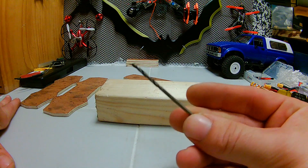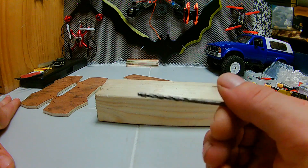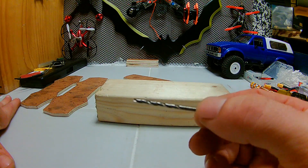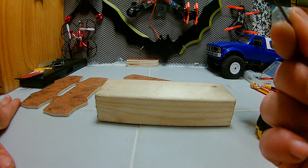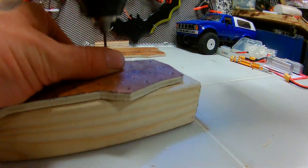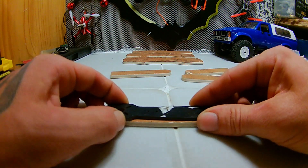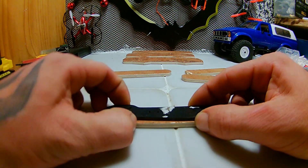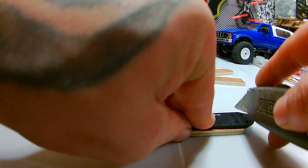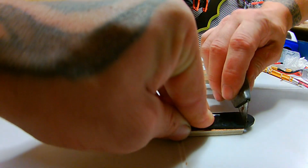I'm going to use a drill bit which is slightly smaller than the holes in the carbon fibre, because it's wood I'll be able to screw the bolts through and make a bit of a thread in there. I'm going to cut the arm out — I'm going to mark this arm just so I know where to line up the next ones.